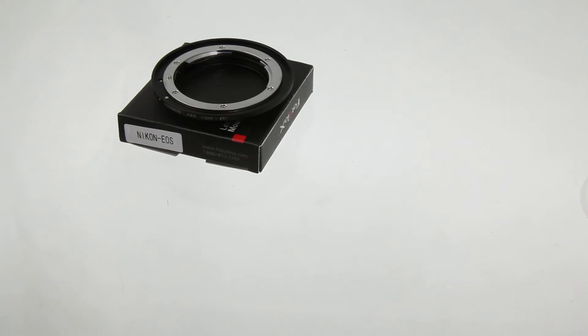Welcome to a PhotoDX demo. Today we'll be showing you how to mount and unmount a Nikon to EOS Pro lens adapter.